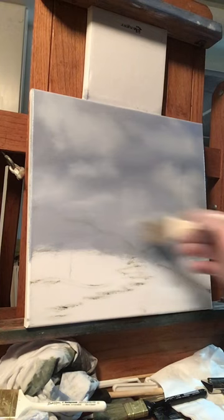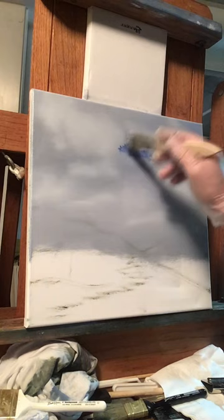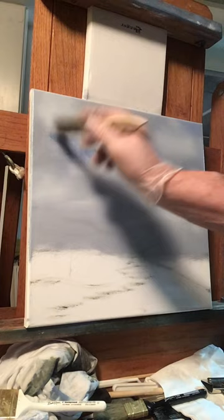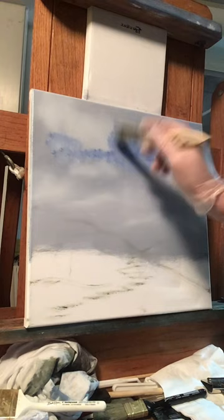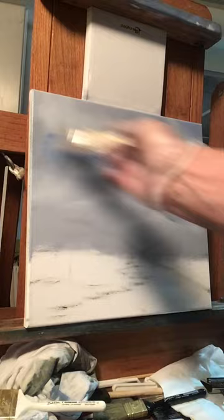Blend the clouds lightly. You can just go horizontal if you want, or crisscross motions — this will make the clouds look very soft in the sky and help create different shapes. Wipe your blender brush off. That's a nice easy way to make clouds, a little different than how I usually make them. If you see an area that needs more blue, just tap your brush into some blue and brighten up the sky.